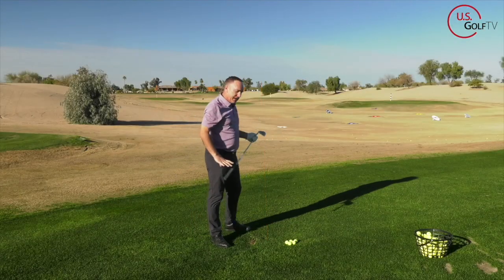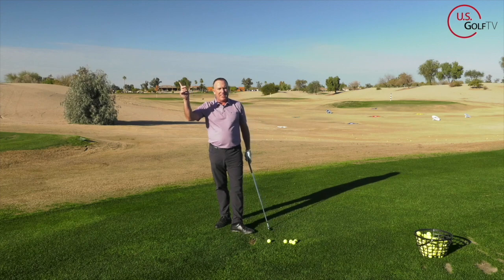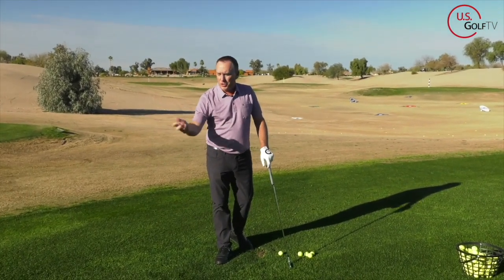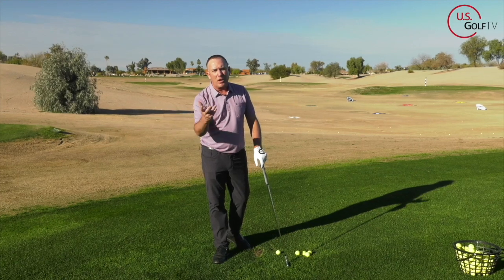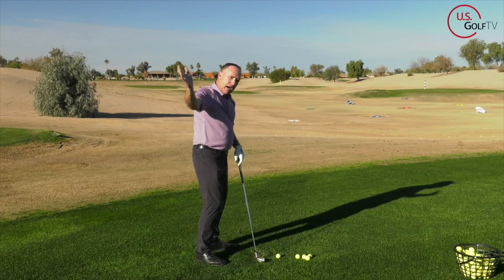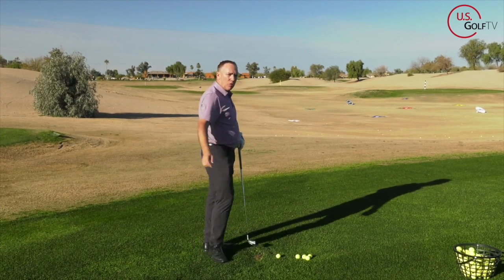Why do I want your hands to be high? Two reasons. Number one, it's going to give you more length to your backswing. Also, believe it or not, it's going to give you more club head speed. When your hands are low, you can create speed but it's a lot harder because it requires a lot more rotation. When your hands are high, you can use gravity — you can let them drop, you can let them flow, and you can hit better quality golf shots.